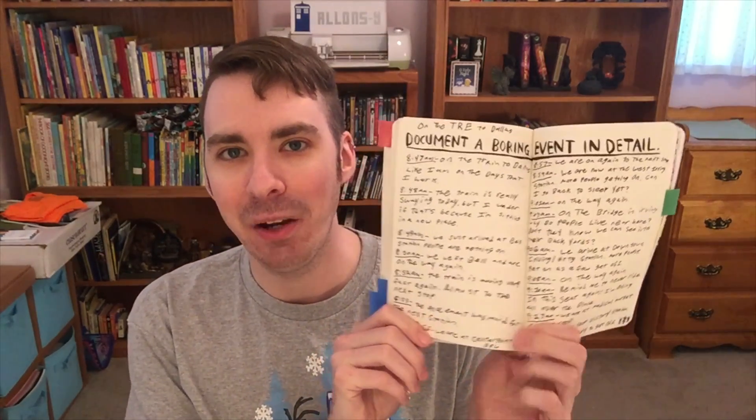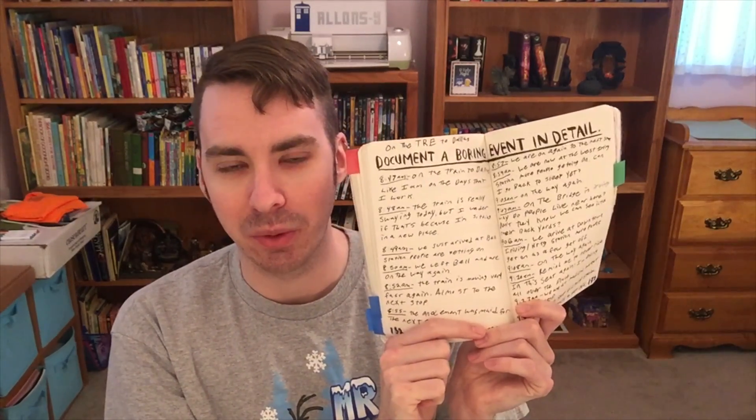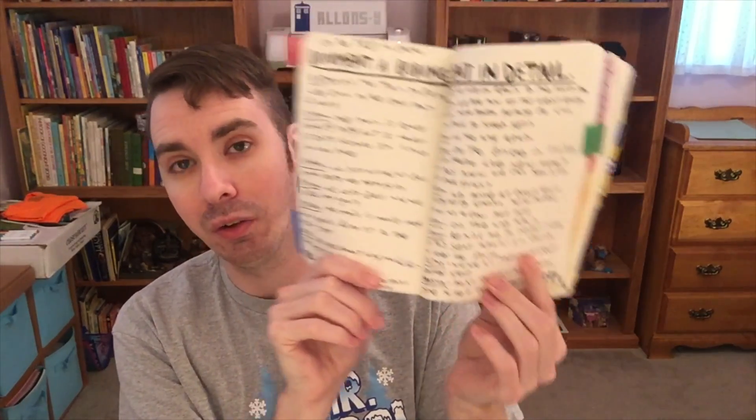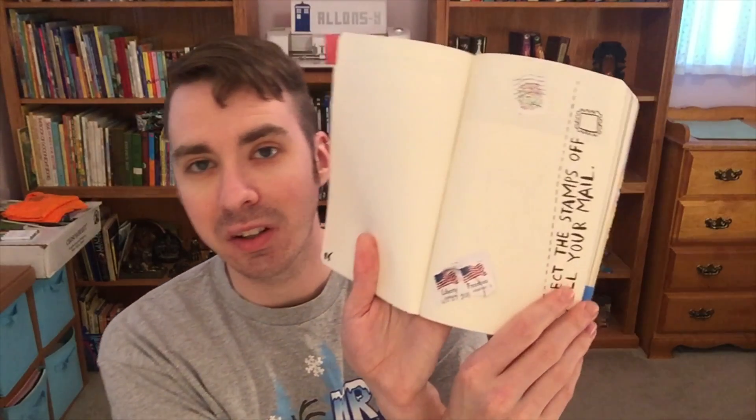On pages 132-133 it says to document a boring event in detail. I rode the train, and every couple of minutes I wrote down what was going on — when we got to a station, when we left, and when I reached my destination. I really like riding the train though; it's a lot of fun. I also added a few more stickers to the page that says 'collect fruit stickers.'